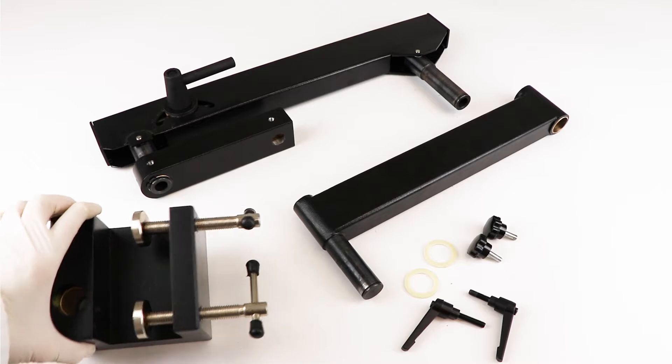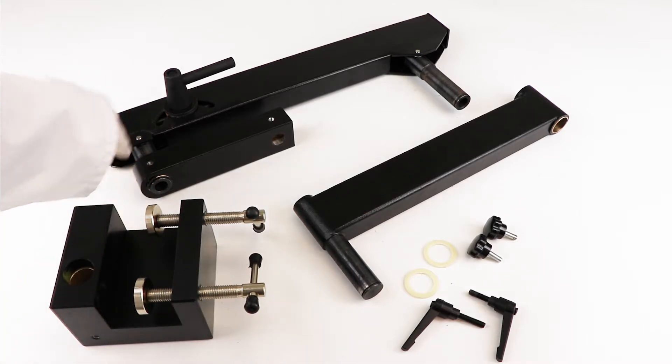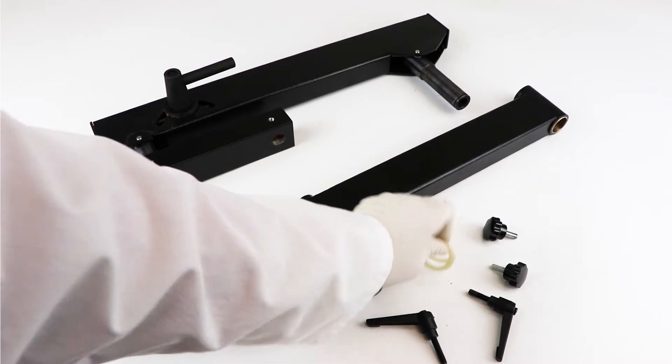These are the pieces of the stand: one table clamp base, an adjustable forearm, a middle horizontal bar, two clutch handles, two adjustment screws, and two ring washers that are white.